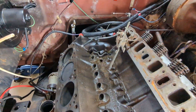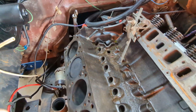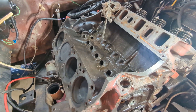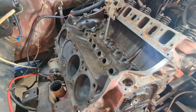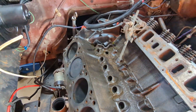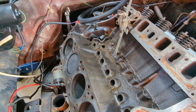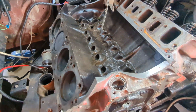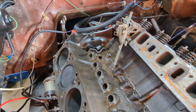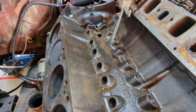Hey everybody, this video is for all the people out there that have the International engine that's got great oil pressure when you first start it up cold, but when it gets hot you drop to very few PSI or maybe even nothing. If you go on Google you'll find it a thousand times — people talking about this and asking what they think it is, and for every single time they do, you see 101 reasons people saying it's this or it's that.